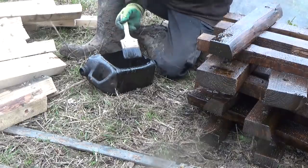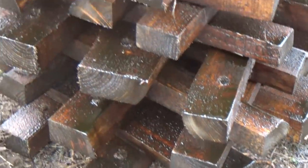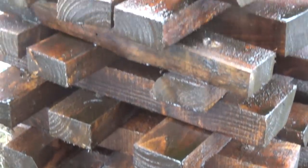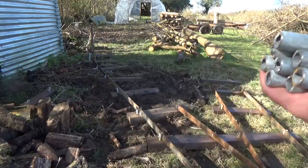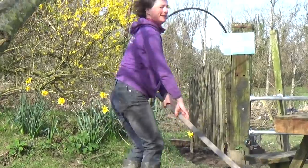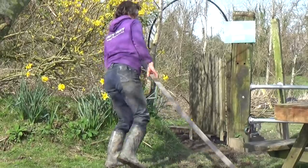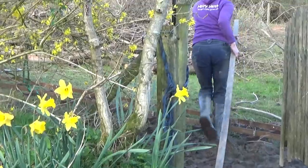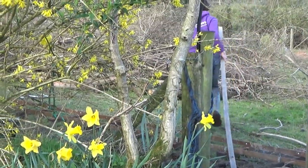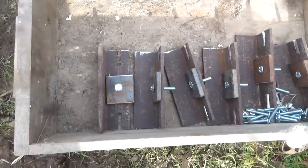Now that the tricky points are finished and in place, the rest of this railway should be easy. All I need is lots of wooden sleepers, some pipe cut into short lengths, some flat bar steel, and a few fish plates.